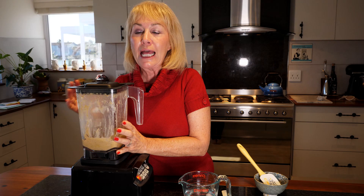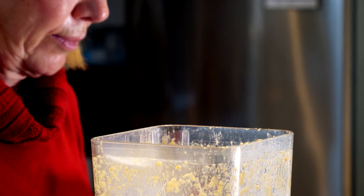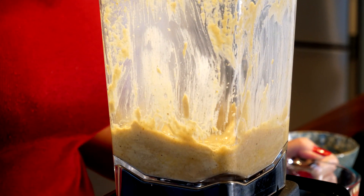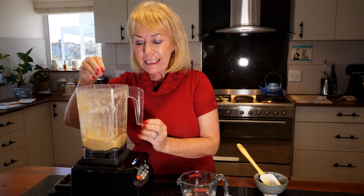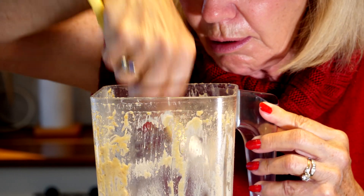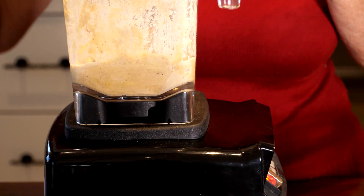We've added the tahini to the mixture and blended it, and now I'm going to add one or two tablespoons of cold water to keep it nice and creamy. You'll see as we go along, the little bit of water that you add keeps it nice and creamy as you're blending it. As it's getting thicker and creamier, we have to stop the blender, push it down with a spatula, and we keep doing this until it's nice and creamy.